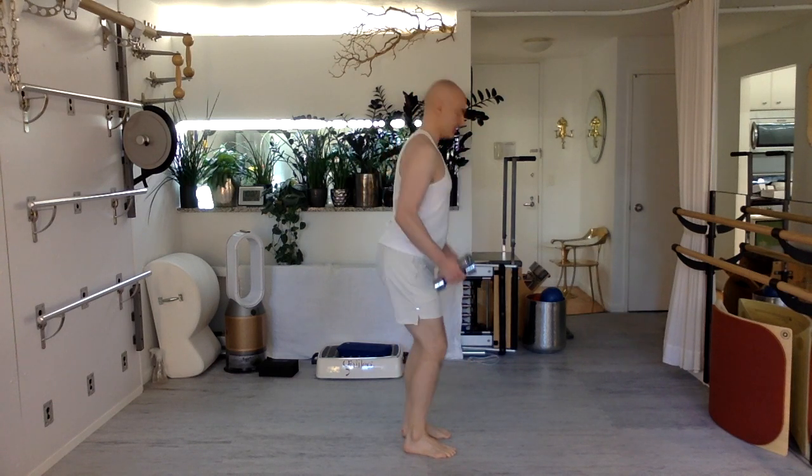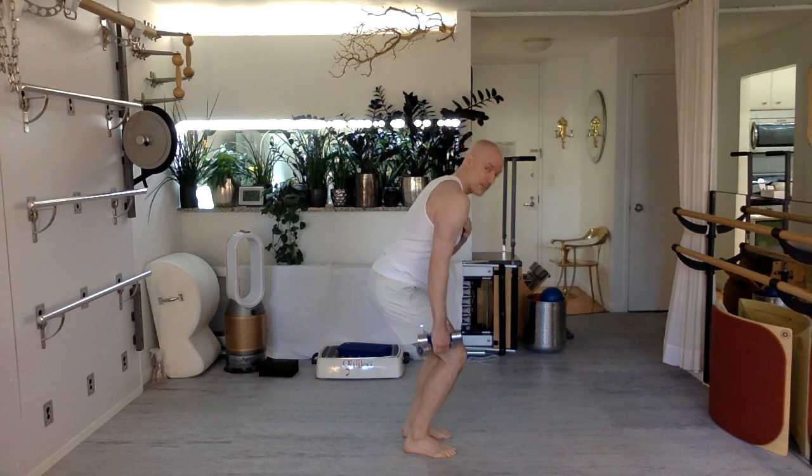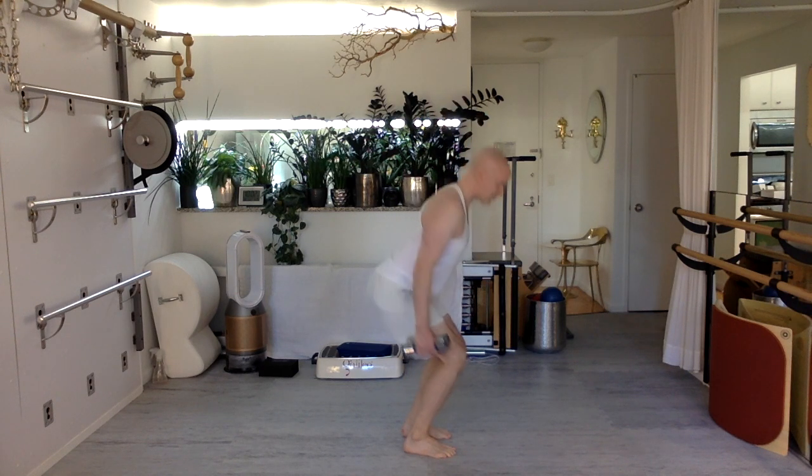Now both weights go to one hand. Shoulder stays open because as you bend, your body is getting pulled forward by gravity and the weight, so you've got to resist that. Make sure you don't shift the hips off to the side, because the weight is pulling you — resist that. Hips go back, shoulder stays open. Breathe deeply.